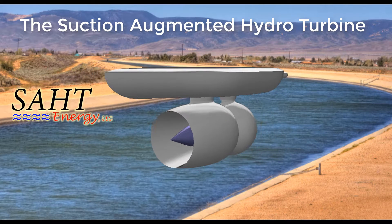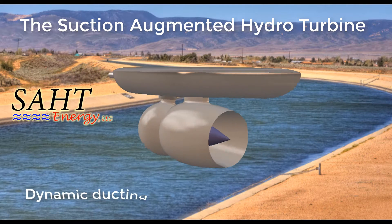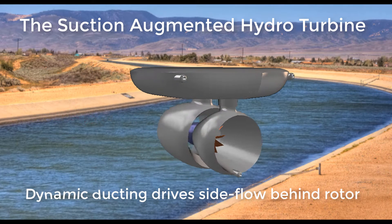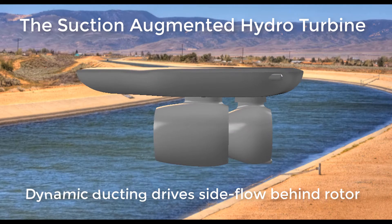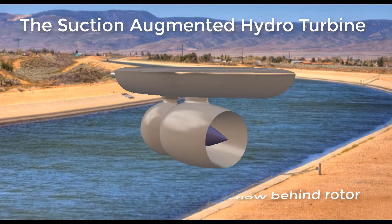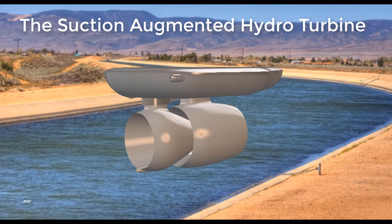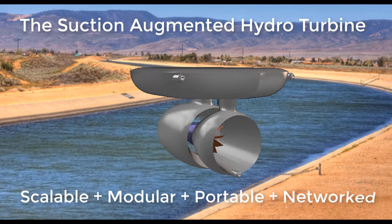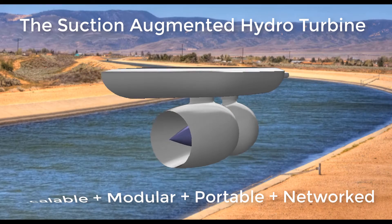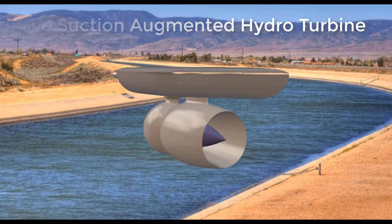The Sot turbine is a revolution in low-head hydropower because it provides access to a huge new volume of energy that is below the threshold of existing technologies. By capturing side flow with a duct and focusing it behind the power rotor, the weight of water is converted into deep suction. The Sot can create a new energy industry by power farming canals and rivers to extract their gravity wave energy.